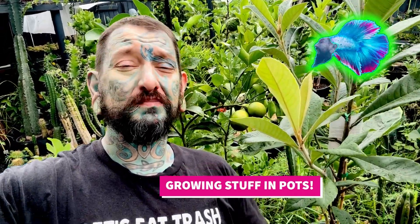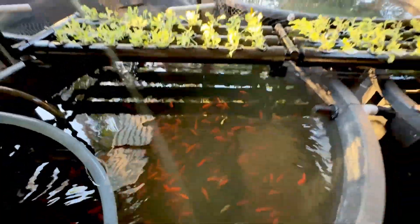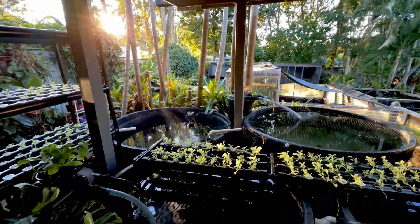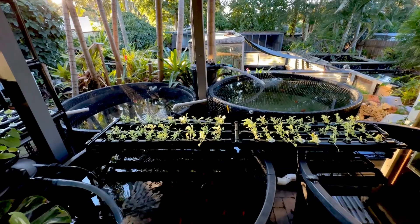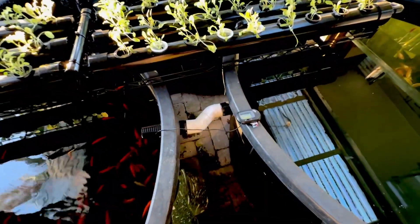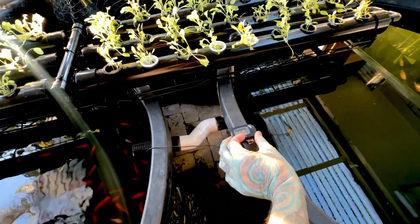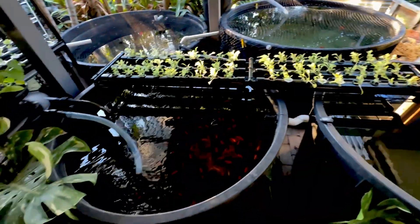Welcome back to another video about growing stuff in pots. It is early morning again, a little bit sunnier today. We are completely in the middle of winter and it is freezing. My water temperature is 14.5°C, which is 58.1 Fahrenheit — pretty cold. Obviously goldfish love the cold.